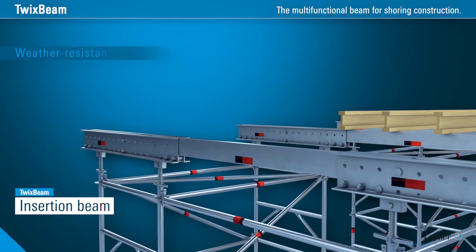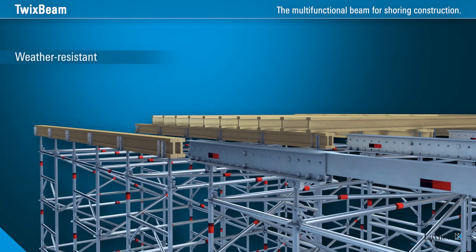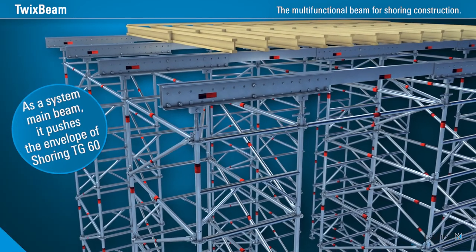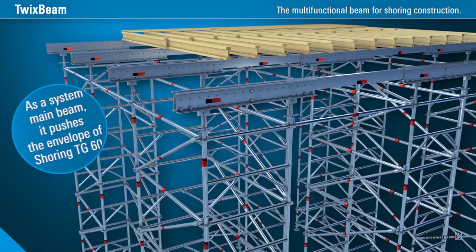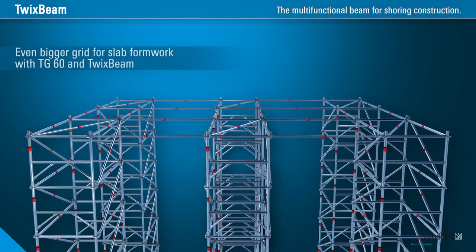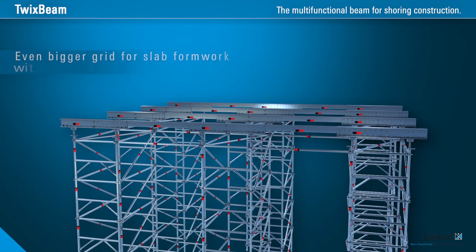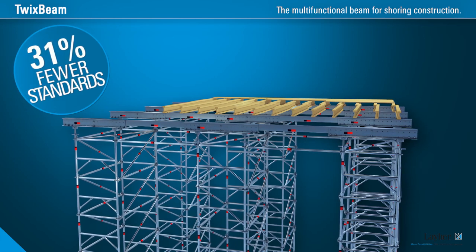Its bending force and shear force capacities are considerably higher than in H20 beams, enabling the high load-bearing capacity of TG60 to be exploited to the full with the aluminium TwixBeam. Thanks to TwixBeam, larger grid dimensions and hence a larger covered area per shoring tower are possible, and with a 35cm concrete slab, that means up to 31% fewer standards.